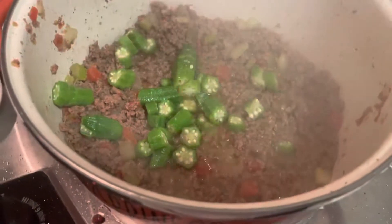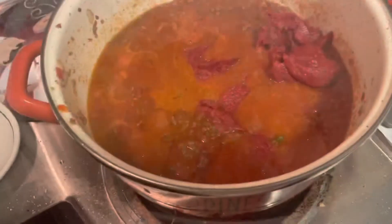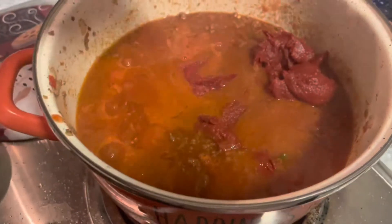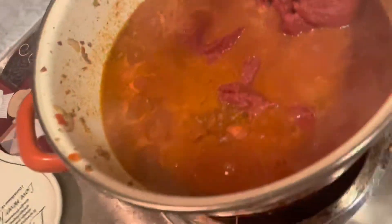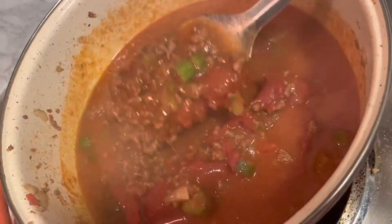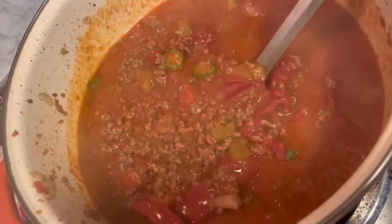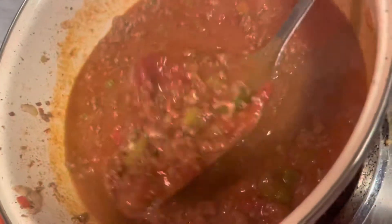Now you can see I've added a little bit of okra in there, and I also added a little bit of tea too — include that in your homemade chili. The tomato sauce is in there already, and now the tomato paste is in there too. I'm stirring it up so y'all can see. I've got my okra in here as well, and I'm about to put my carrots in next.